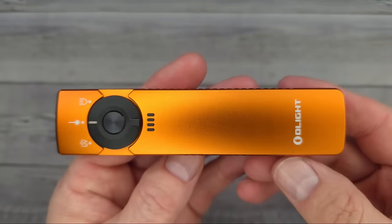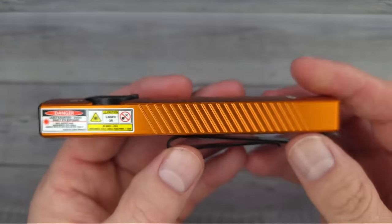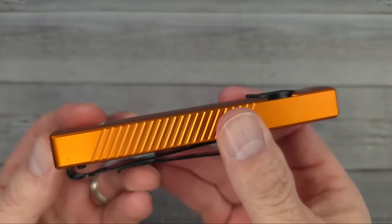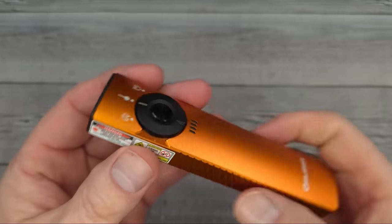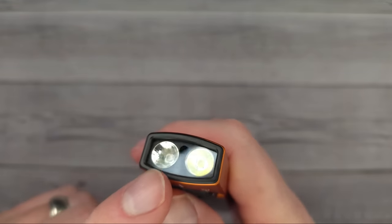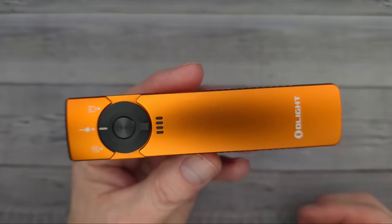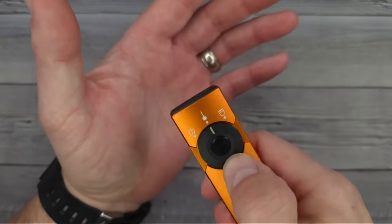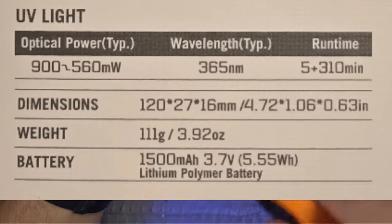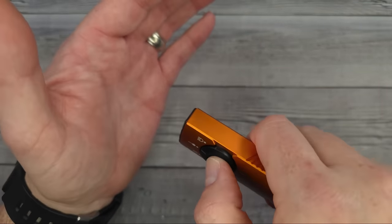Last but not least — the Olight Arkfeld Pro. This is my very first one. I always read the instructions for every Olight flashlight I get. This one has three lights: a white light, a green laser, and a UV light. By the way, this is 1,300 lumens. The UV light might be the most intense UV I own — it is extremely intense.